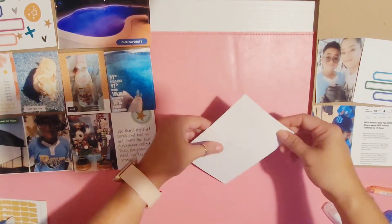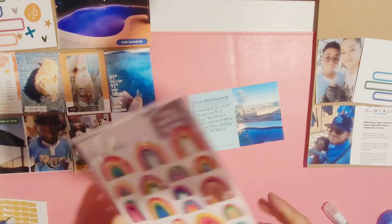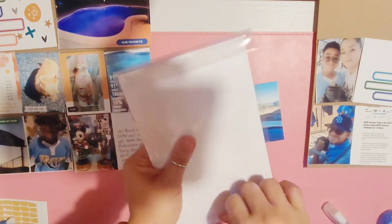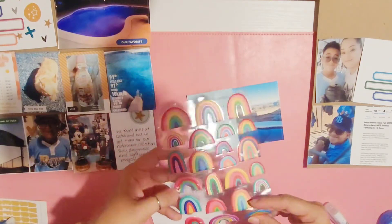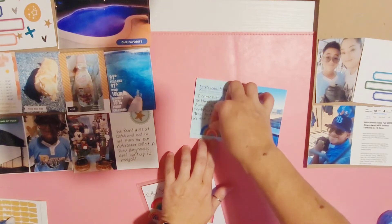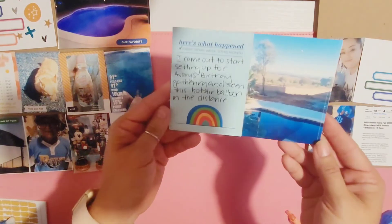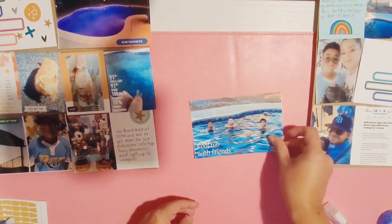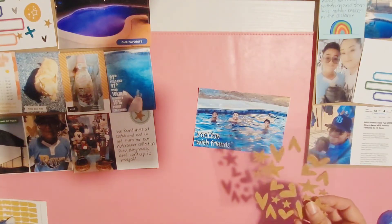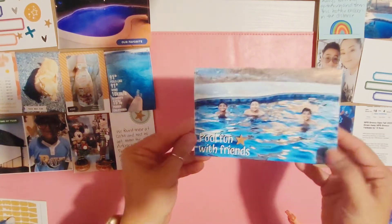I'm going to journal about setting up for my son's little birthday gathering, and there was a hot air balloon up in the sky. I'm using Studio Calico rainbows with primary colors to match the title card, add that in the little empty space, and call it done. It's kind of hard to see but there's a hot air balloon there. The next photo already has journaling — it says 'pool fun with friends' — I added a cork star and called that one done.